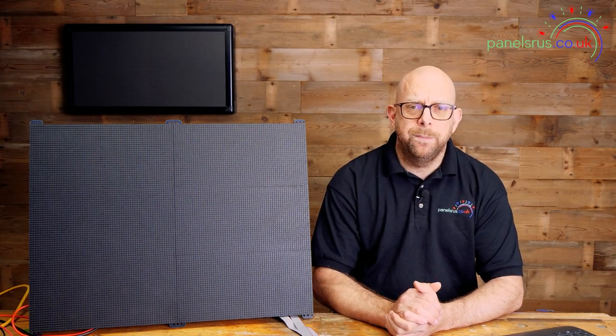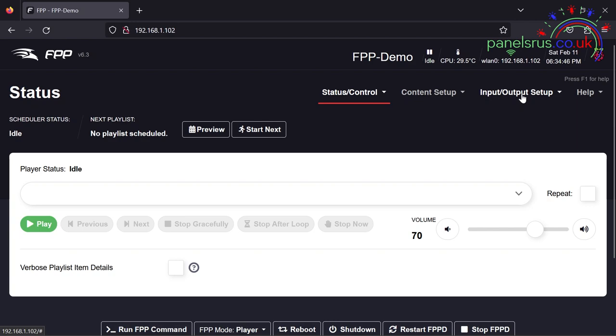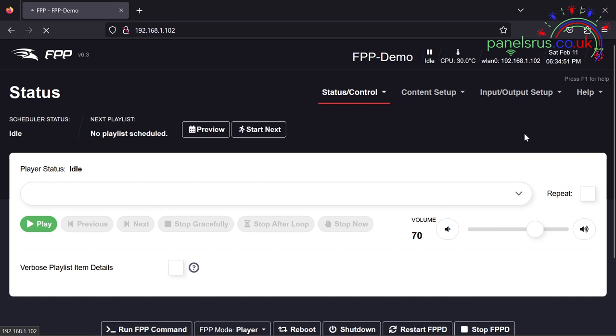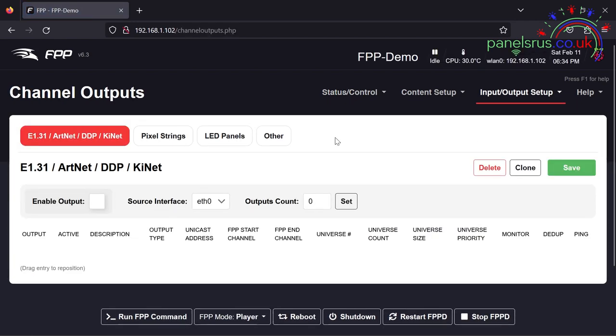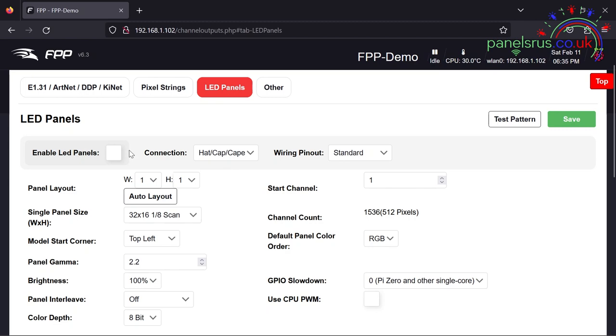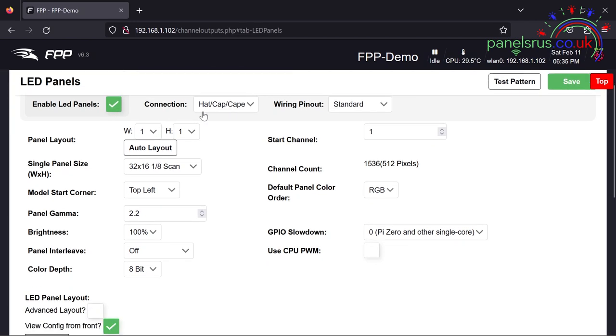We're configuring LED panels, so let's go to Input/Output Setup and Channel Outputs. We're then going to go to the LED Panels tab and start configuring. First job: tick the Enable button, and then we'll run through all the different options. Our connection is a Hat/Cape — the other options are Color Light or Linson, but it's definitely a hat on this one.